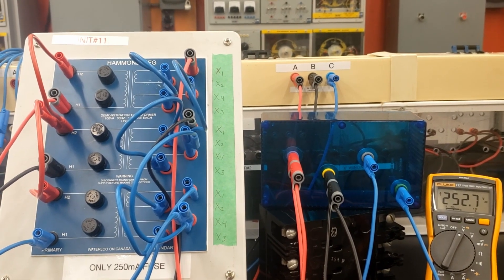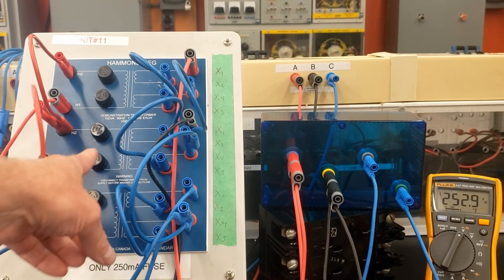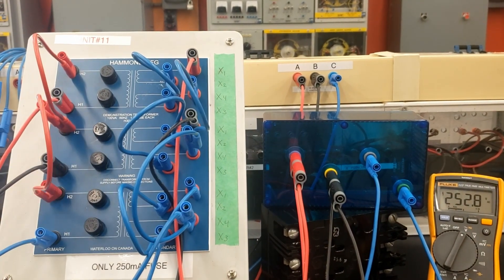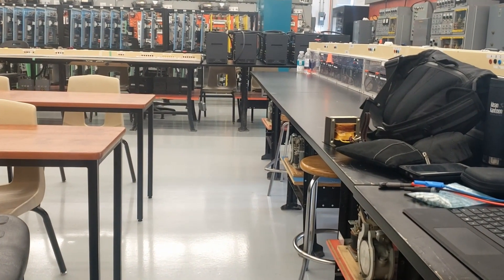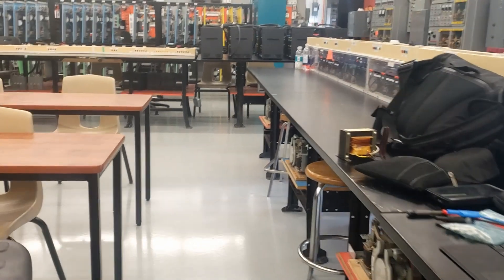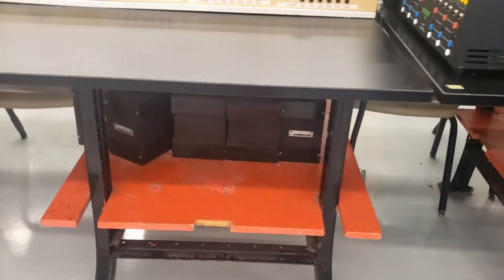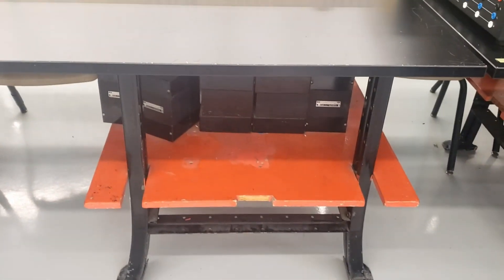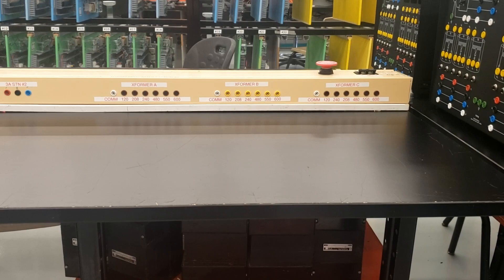Once you guys are finished on these units, you're going to go to the other side of the shop. These are all distribution transformers where there's no common connection between the primary and the secondary. At the back of the shop, we're going to be working on the auto transformer stations. On the bottom here, we have a number of auto transformers, and we're going to be walking through these connections for your next transformer projects. Alright guys, we'll see you on the next video. Thank you.